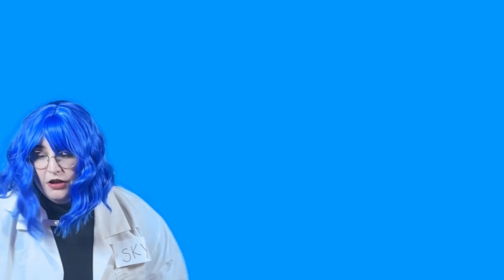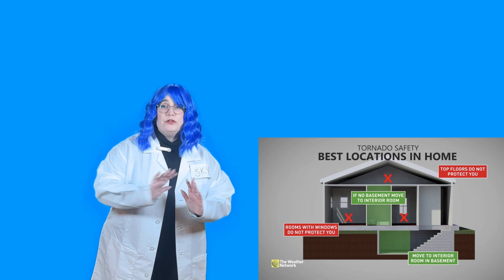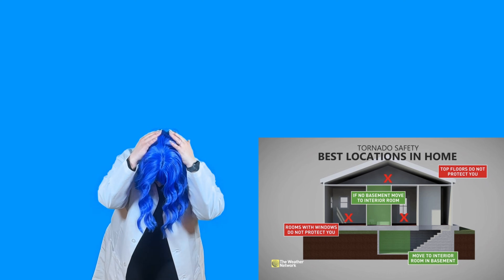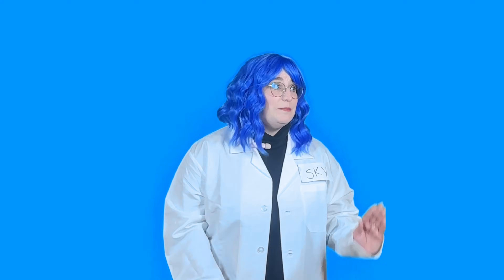Oh no, it's sucking me up! I'm dizzy again. If you ever hear that there's a real tornado outside, you have to get somewhere safe — go down into a basement or a room with no windows, get down and cover your head, and ask an adult what to do next. They'll keep you safe. Remember, tornadoes are very powerful and they spin so fast, but we know what to do to keep safe.